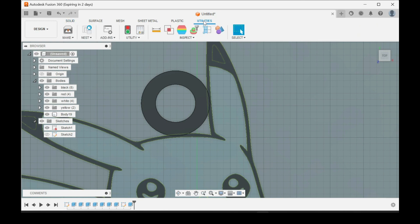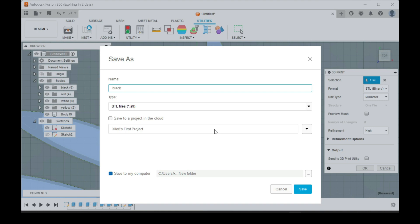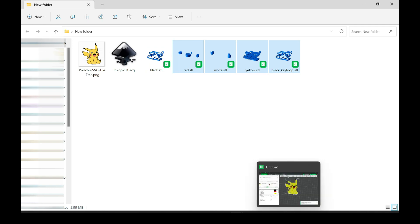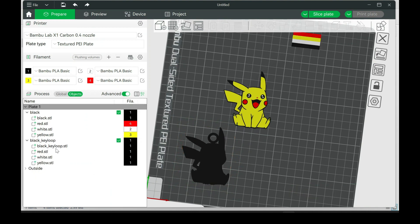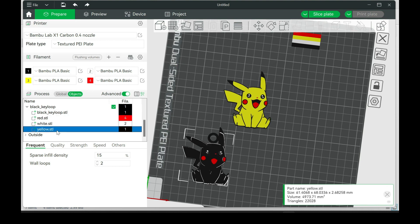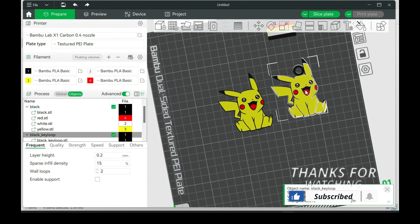Then go to Utilities, Make — do the same process as before. This time save it as Black Key Loop. Then we'll go back into Bamboo and now you're going to see you have an extra one: the Black Key Loop and the regular black. You don't need the regular black if you're using the key loop one. So select all of these, leave out the regular black, drag these in — same thing, multipart, yes. Same thing, scale it up, and then assign the colors like we did the first time. And there you go — you have one with the key loop and one without.